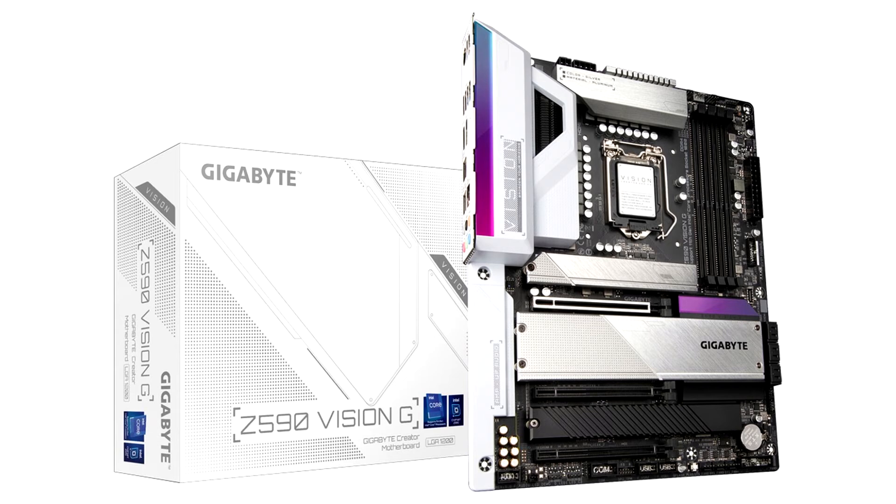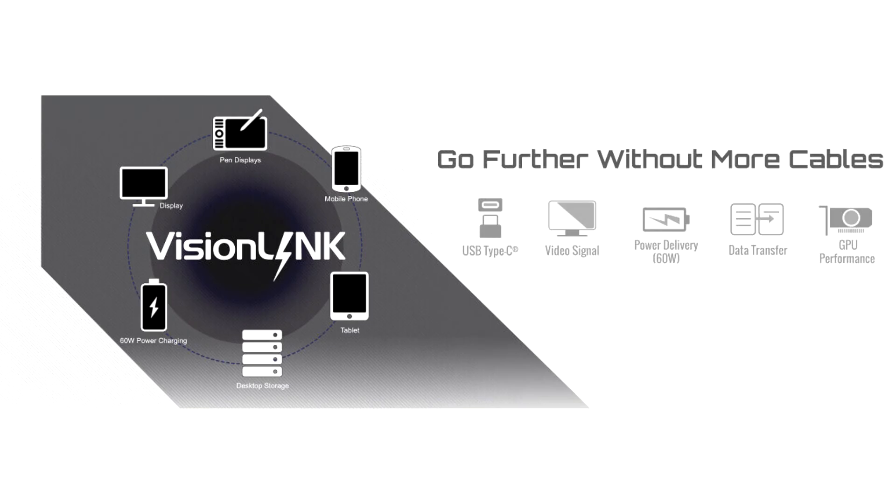The Vision Link technology allows for data and video transmission based on USB Type-C interface, and it provides power delivery up to 60W. Vision Link technology lets creators not only eliminate cable clutter, but also benefit from data, video, and power charging at the same time. One USB Type-C cable connected turns the workspace into something neat and tidy.